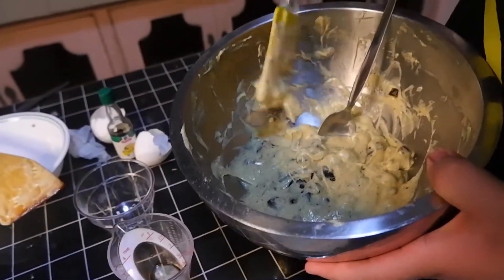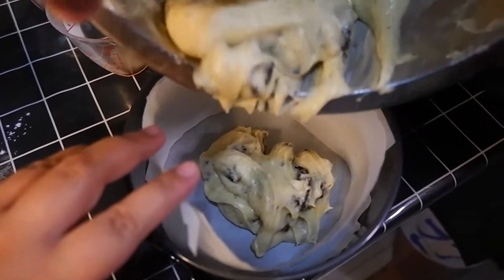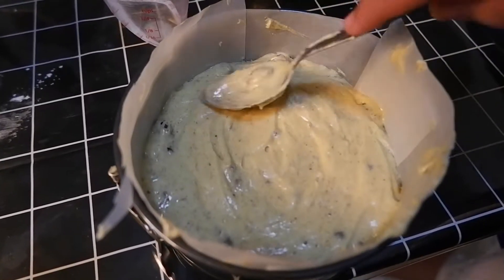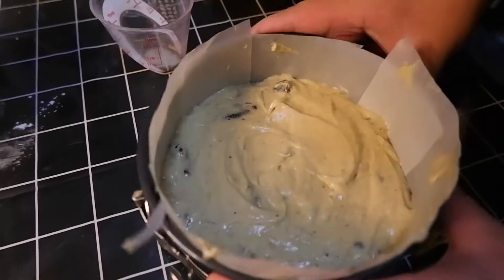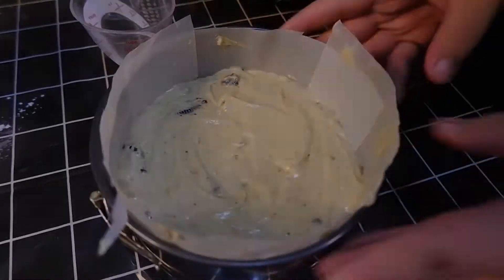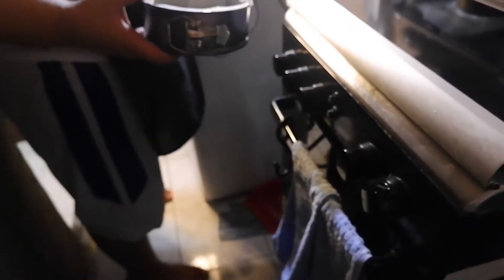Now we're going to add our batter to the pan, being assisted by my sister. Flatten it with a spoon. Now we're going to heat our oven for 10 minutes at 180 Celsius, and then we're going to put our cake in there for 35 minutes to an hour — just to be sure because it's my first time making this.